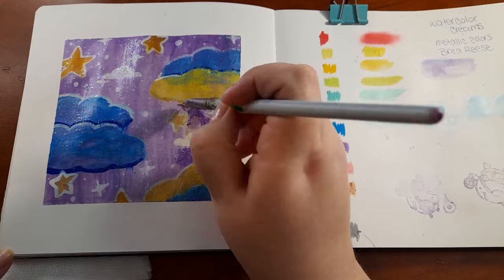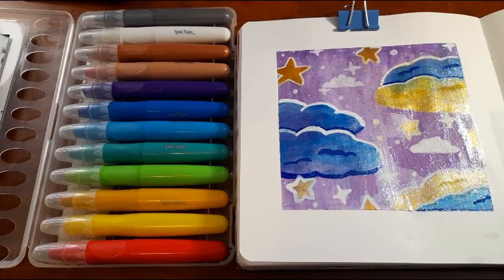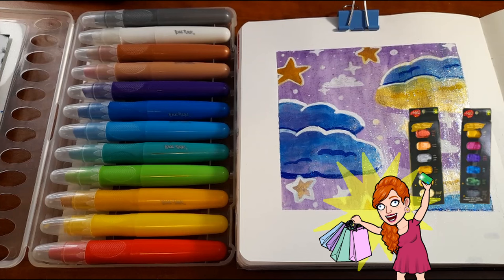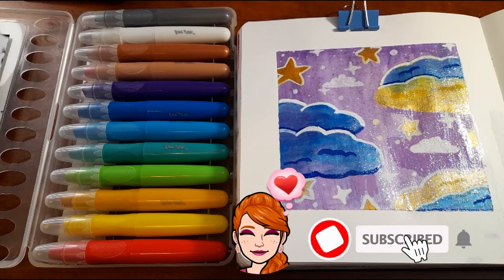Though I did recently buy metallic watercolors when my sister was visiting, so I'm not sure I'll reach for these all the time — but we'll see if we can find a use for them. Also, if you want me to try out the metallic watercolors, let me know and maybe they'll make an appearance in a future video! If you liked this video, consider giving it a thumbs up and subscribing to see more art videos.